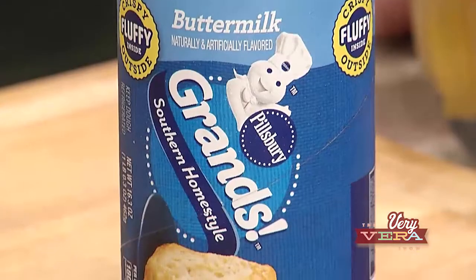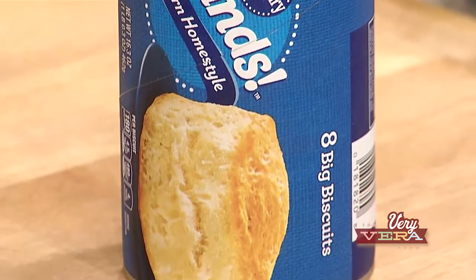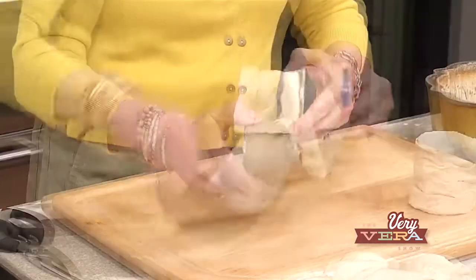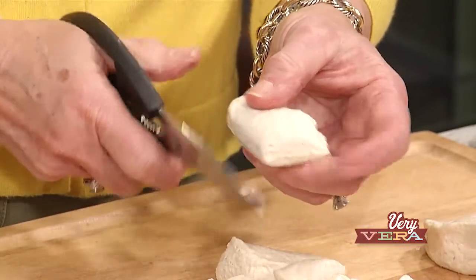It starts with Pillsbury biscuits. One of the things that's interesting about old recipes is sometimes the size of containers change, or the quantity changes in the way things are packaged. Back in the day when I made this, you used four cans of the Buttermilk Pillsbury biscuits — be sure to buy the Buttermilk flavor — but now with their new packaging, you only use three. I've unwrapped the biscuits and the children can use children's scissors to cut the biscuits into six pieces.